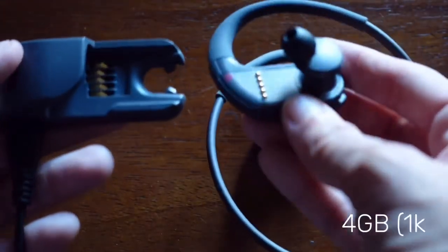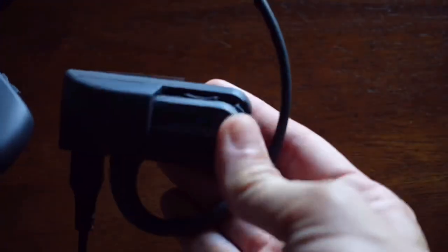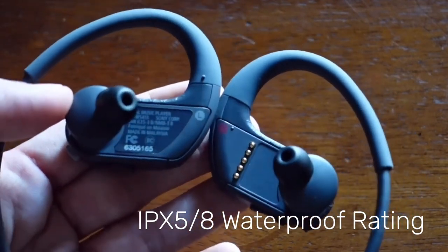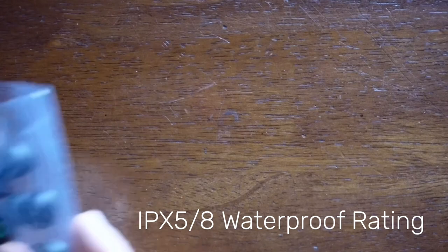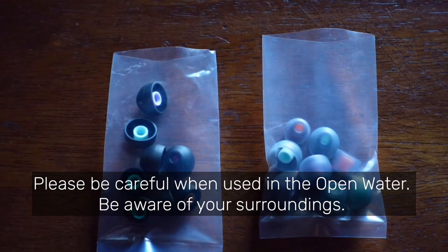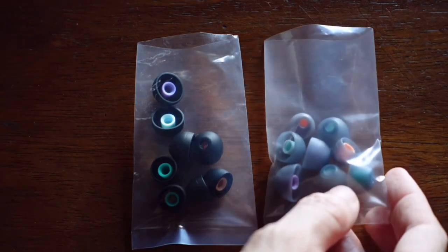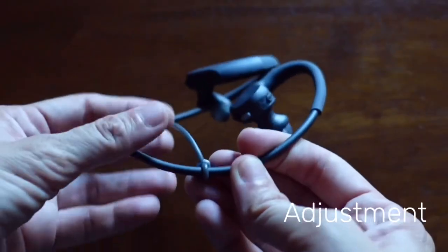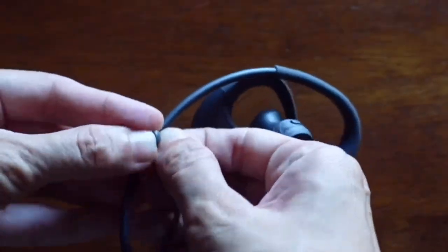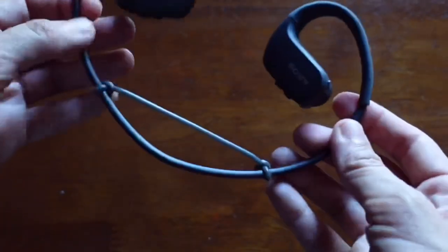Using the charging dock for the first time can get confusing, but once you get the hang of it, it's easy to slip in. These Sony Walkman headphones have the same IPX8 waterproof rating as the H2O Audio and are good to use in the pool and in open water. Just make sure you change your earbuds to the clear ones specifically used for swimming. If you need a snug fit, these earphones also come with an adjustment strap. With very good reviews online, I'm very excited to try this on today.